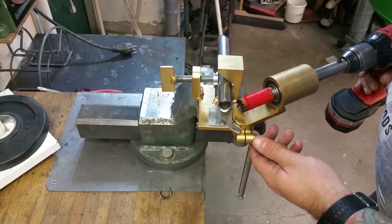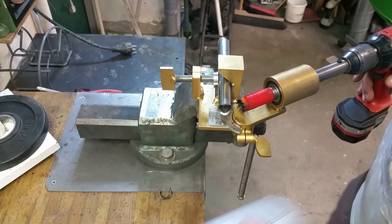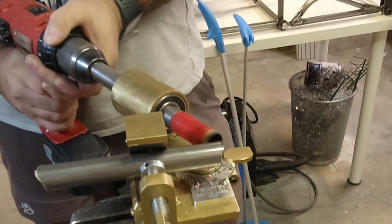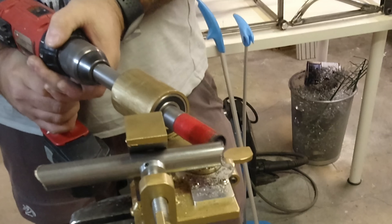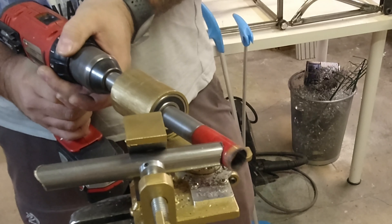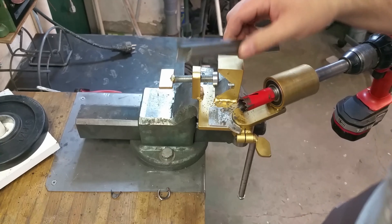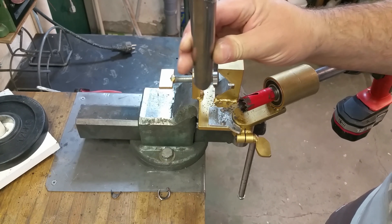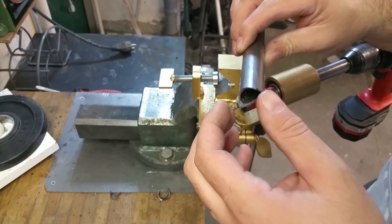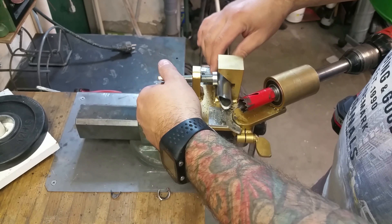We're going to test at 30 degrees — there we have it, 30 degrees. It cut a little into the last bit. Very good. No vibration and the tooth doesn't get caught in the material — no problem like that at all.